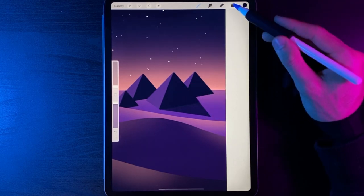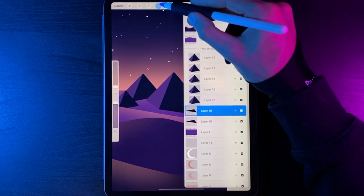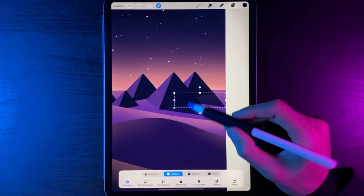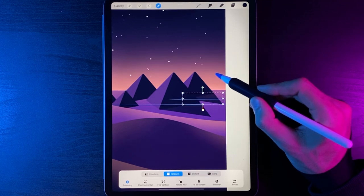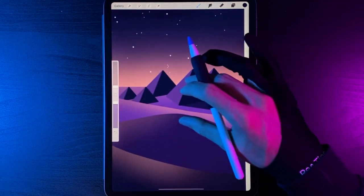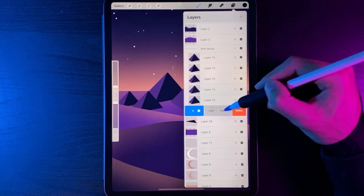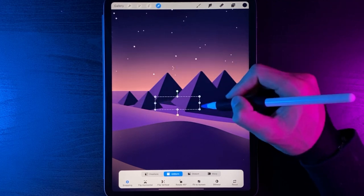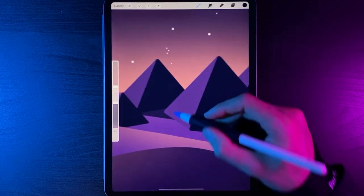Duplicate that shadow and add it to all the other pyramids. Swipe the shadow layer left, duplicate, grab cursor, move it over to the next pyramid, use Uniform option to scale it down to fit, and link up the triangle points to the pyramid edge. For the remaining pyramids, go back to that layer, swipe left, duplicate, grab the top copy with cursor, and drag it to the right-hand side.